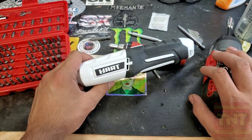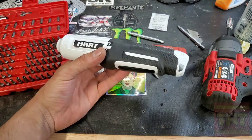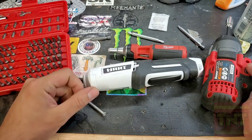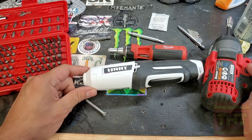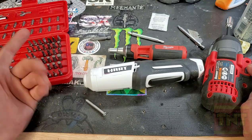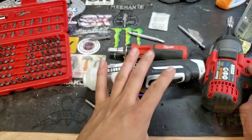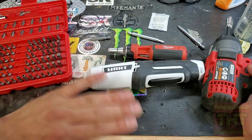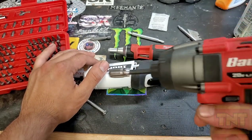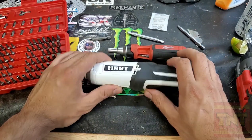Would you buy it? A hundred bucks — no. Twenty bucks? It's pretty convenient for 20 bucks. It sure beats me having to go out to the garage and grab anything else, and I just keep a bit set there in the house. But I still wouldn't skip buying a drill first. Doesn't have to be Hart or Bauer or whoever. I'll stick to my Milwaukees.